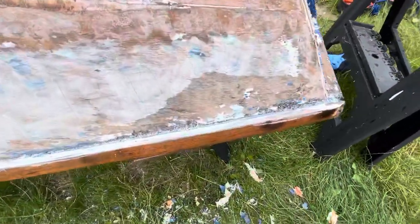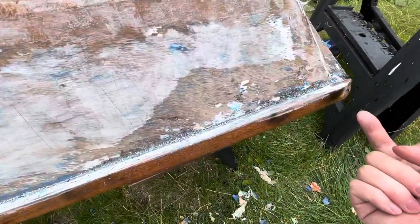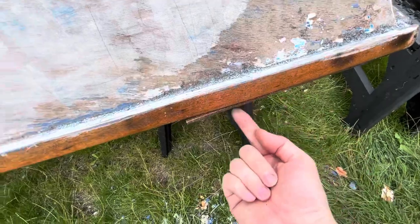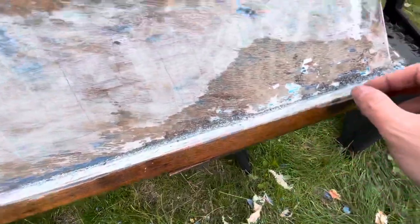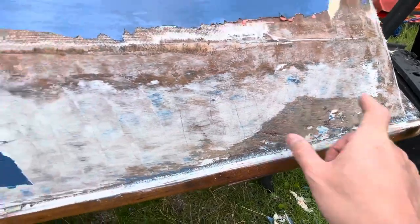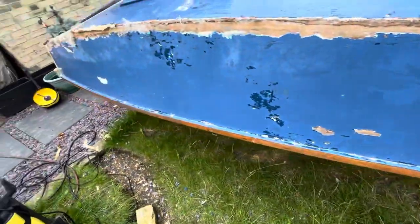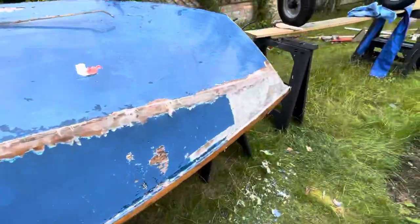A big concern is in here along the top of the gunwale. Water must have just been coming down, and I've got this rotten patch underneath the gunwale in the actual top sides. That's not too bad further back, but it is a real worry at the front.